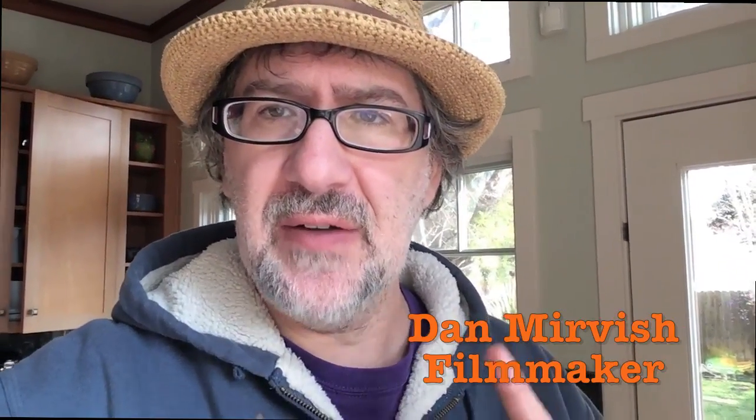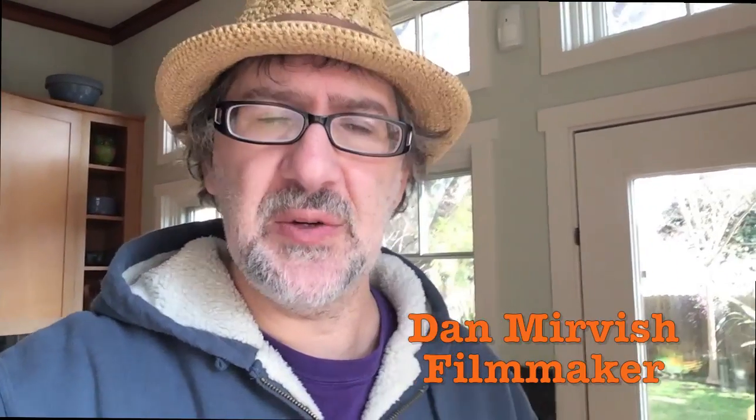Hey, Dan Mirvish here. And if you're like me and you just got back from Sundance and all you have is a cold to show for it and maybe a little bit of swag,